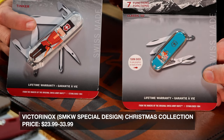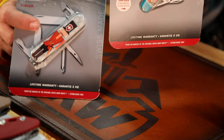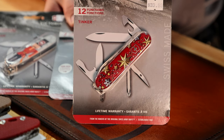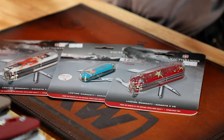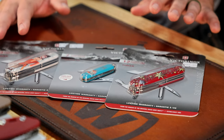We also got our new Christmas Victorinox in — these are our special SMKW-only designs. We've got the toy soldier, what looks like a little fox — woodland creatures having Christmas — and this one right here with the snowflakes and stars is the prettiest. We've got all three in the Classic SD as well as the Tinker. Tinker's coming in at $33.99, Classic SD at $23.99. Those are going to be great stocking stuffer gifts.